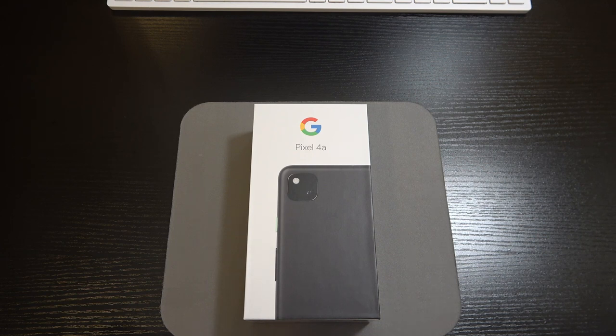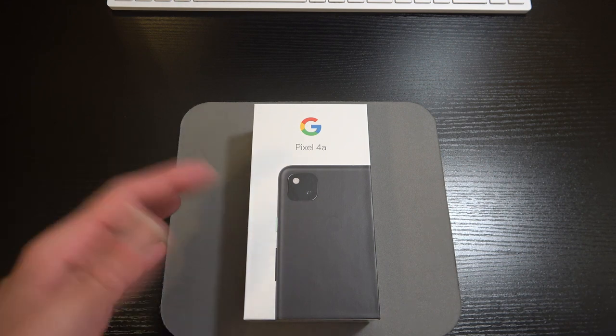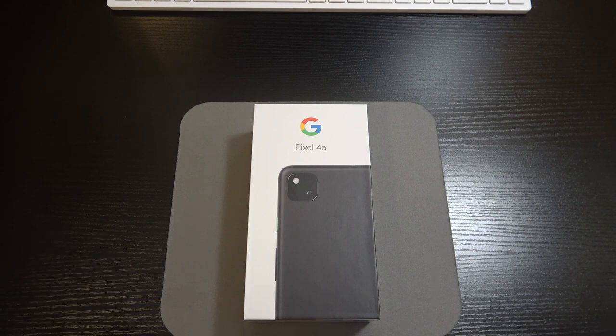We've got a rear-mounted fingerprint sensor — haven't seen one of those in a minute. Most devices I've had my hands on have those optical under-display sensors, so it'll be nice to go back to a rear-mounted one. We've got Bluetooth 5.0, NFC, and a 3.5mm headphone jack. Google decided to keep you wired audio fans in mind even though we're living in a wireless age. I wonder how much longer they'll continue that tradition.